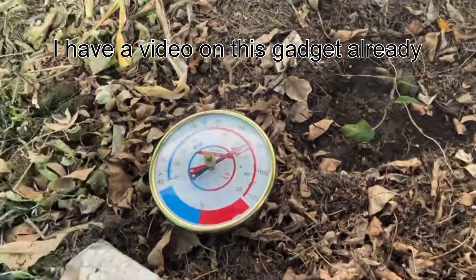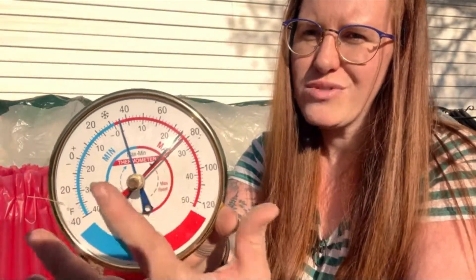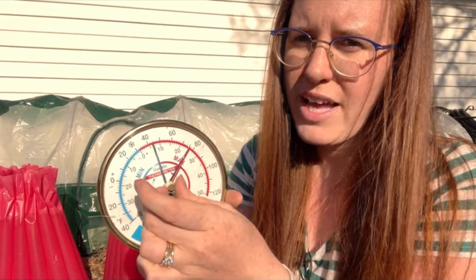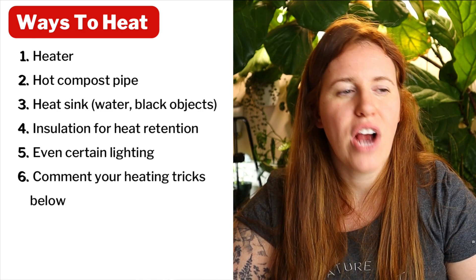The first thing you want to consider is your daytime temps versus your nighttime temps. The best way to determine how cold your nights are without constantly sitting in there and checking is to grab a min-max thermometer. This will help you look at what your temperature fluctuation is over a 24-hour period. When you can get about five days in a row where your temperatures aren't fluctuating too wildly and are staying above zero, you can then consider placing plants in there.